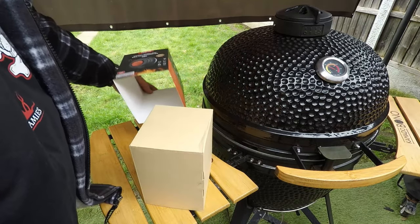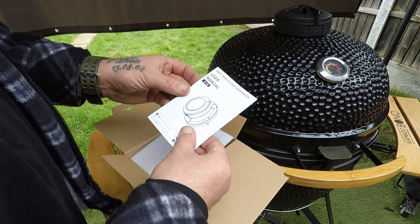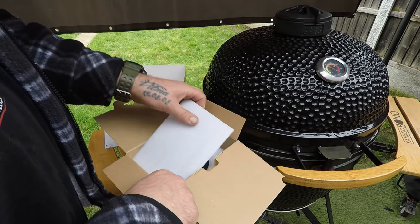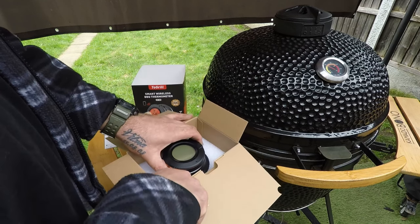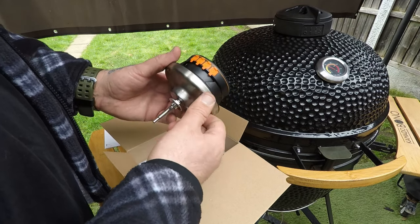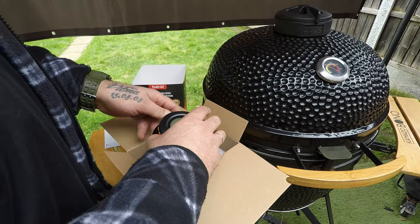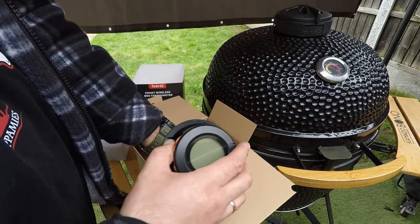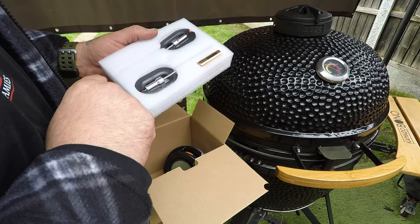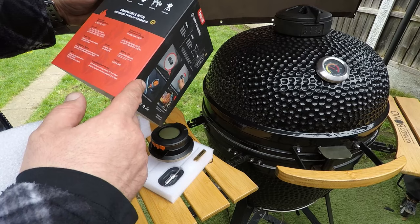Obviously we get the user manual — I'm going to have a look at that quickly. Inside the box you get the thermometer straight away. It's a very large thermometer, it's very big. What else is in the box? You get two probes, and batteries are included. Let's take a look — you basically get two meat probes together.